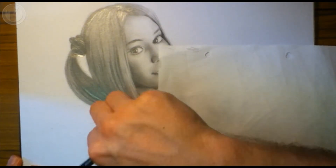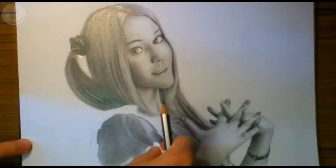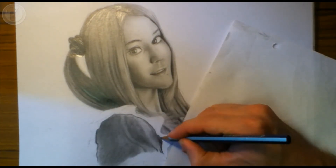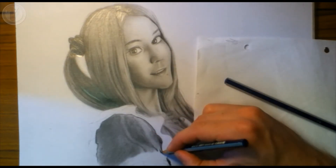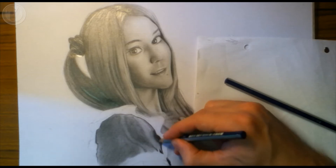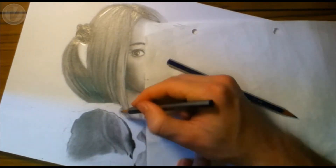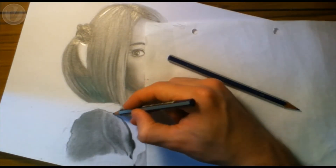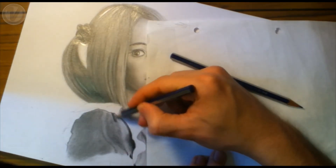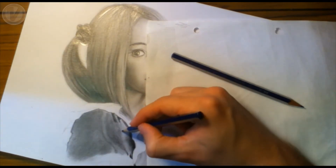It just looks more professional, it will make it look more realistic, and it will add to the 3D quality and bring it more to life. It also makes it easier to follow the way the fabric is falling. If you're just shading at a random angle, you're going to run into problems where the lines change tone. But if you're keeping the same direction as the fabric, then each line will be the same tone.